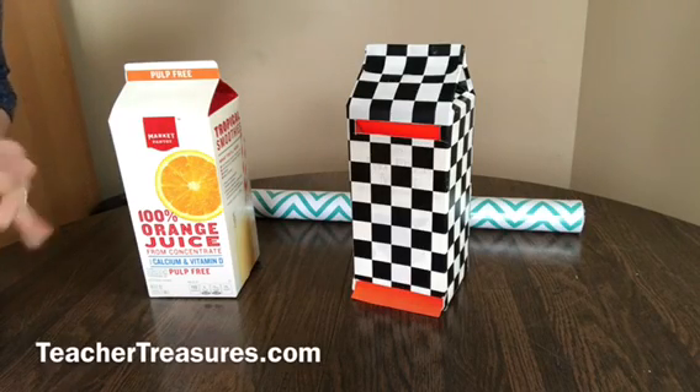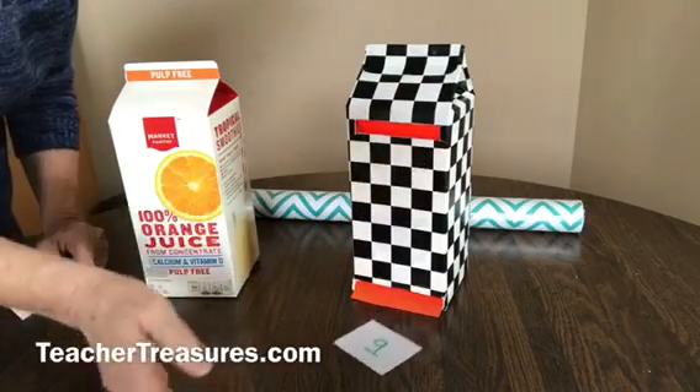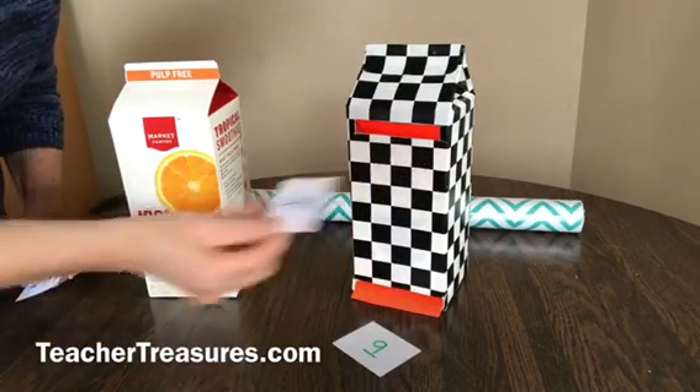This is a magic math machine and let me show you how it works. You take the math problem and put it in the top slot and the answer comes sliding out from the bottom.